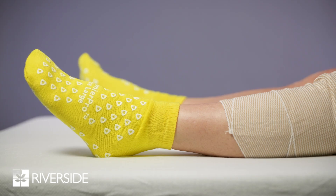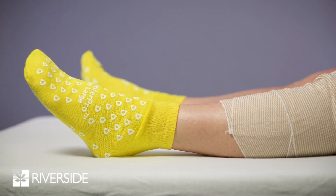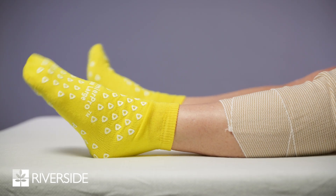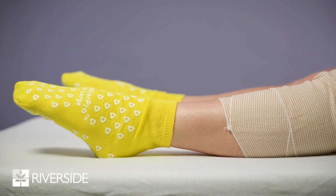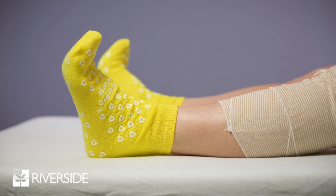The first exercise is ankle pumps. While lying on your back or in sitting, move your ankles forcefully up and down to contract the muscles in your calf. This muscle action will help pump the blood back up to your heart.